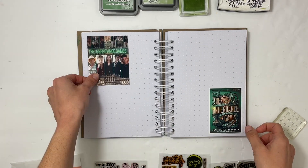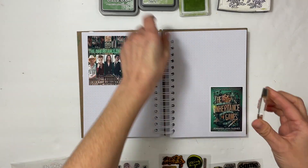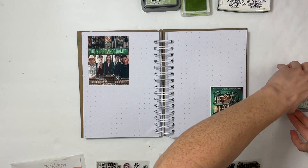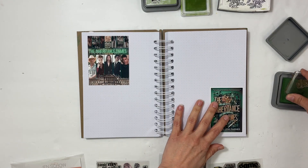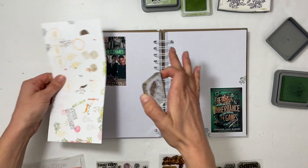Hey everybody, this is Sabrina, welcome back to my channel. I'm going to be doing another reading journal favorite from January — this is The Inheritance Games, and I absolutely loved it, it was fantastic.